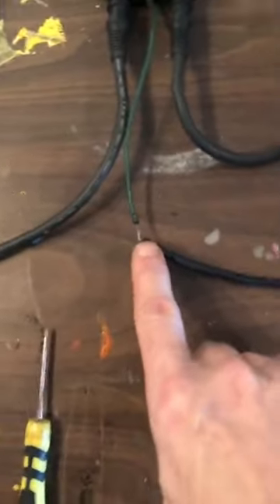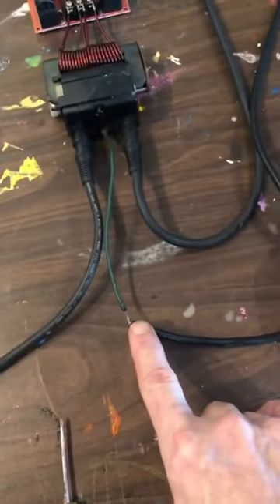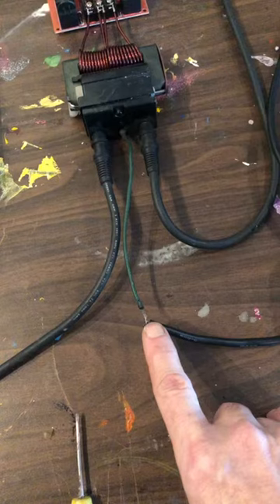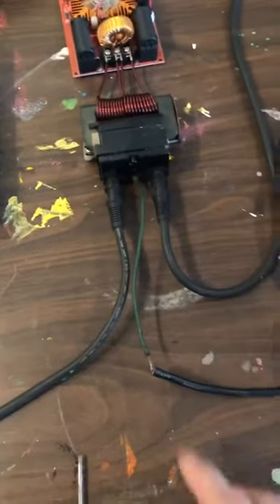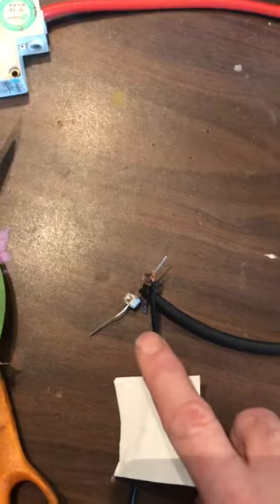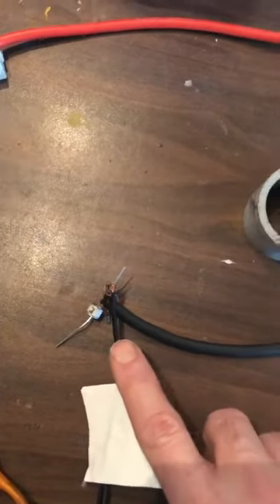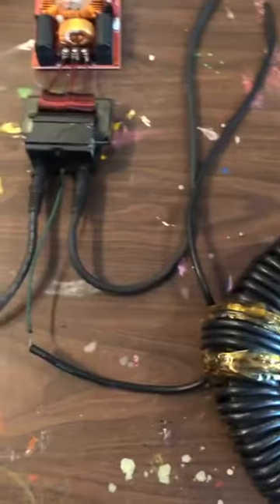I took this out because it gets hot. It works better with it, but it gets hot and it will fail. So the device actually runs on a little less power now with this removed. I also removed this spark gap — I had a second spark gap going to the earth ground. We got rid of that, and we're down to 1,500 volts here. Everything works really well and we'll demonstrate that.